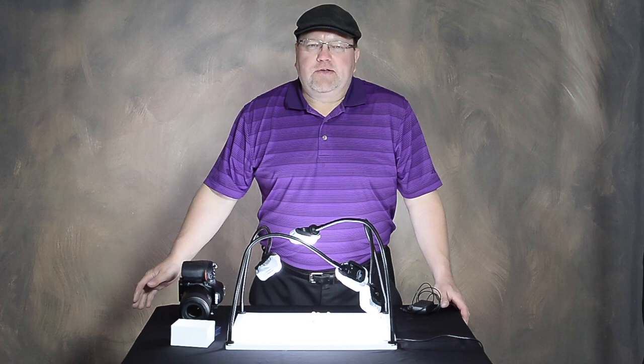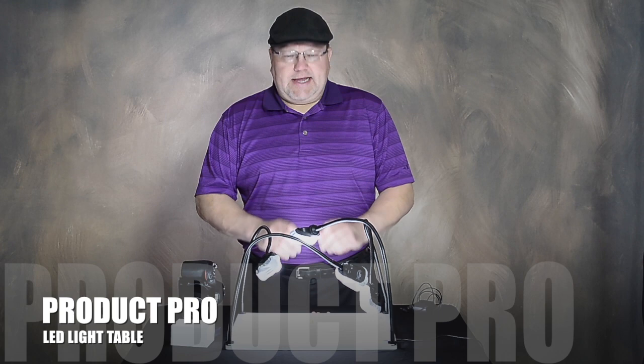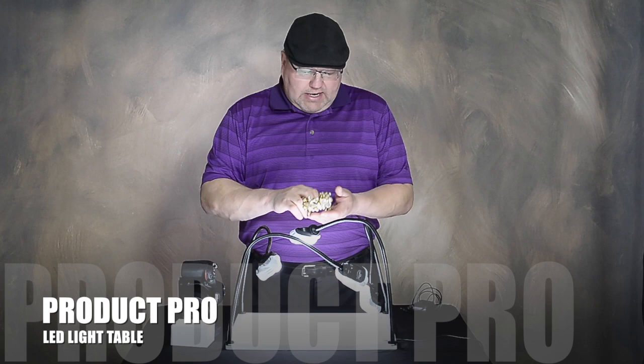Hey guys, this is Dave Hakimaki, the Home Based Photography Guru. We've got a great product in studio today — this is the Savage Universal Product Pro LED Light Table. What is this product intended for? Small scale or macro photography.